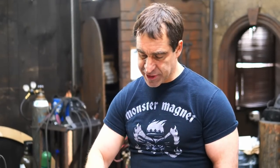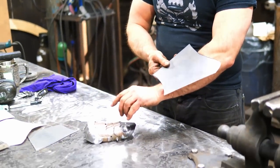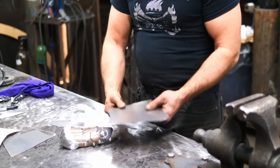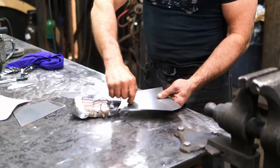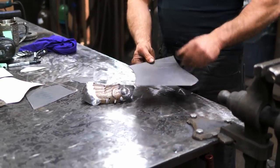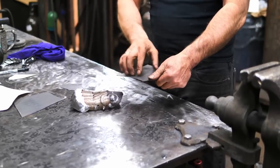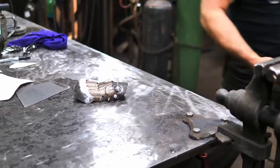I want to put some fluting on this piece here, the van plate or the cuff, and what I'm trying to do is follow these lines coming down there and then have something swooping out. So what I'm going to do is just temporarily curve this into position and then be able to lay out exactly what I'm trying to do. Just over to the anvil.